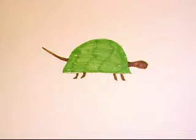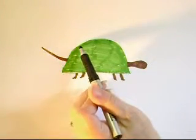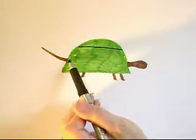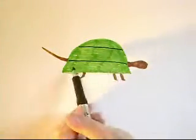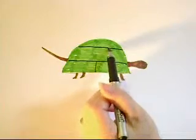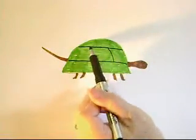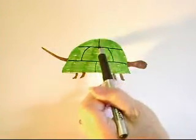Now I'm going to change to a black marker and make two horizontal lines — one close to the top of the shell and one down here. On the bottom strip I'm going to put a vertical line, and on the next strip up I'm going to put two curved lines following the shape of the shell to give him a little more volume. Then another vertical line up here.